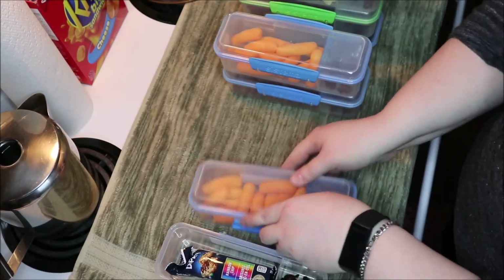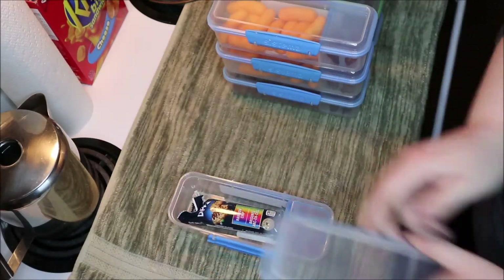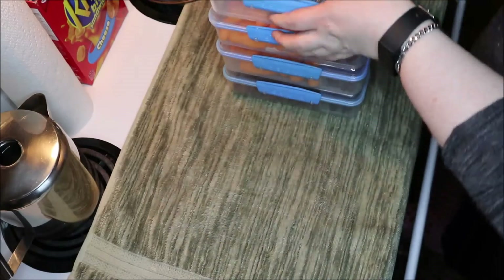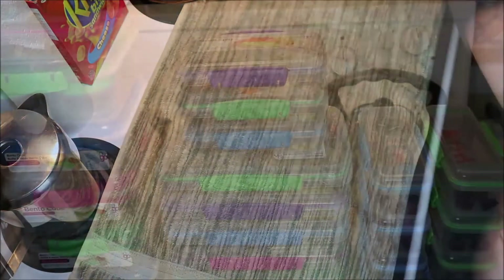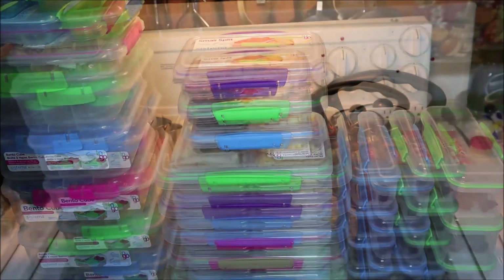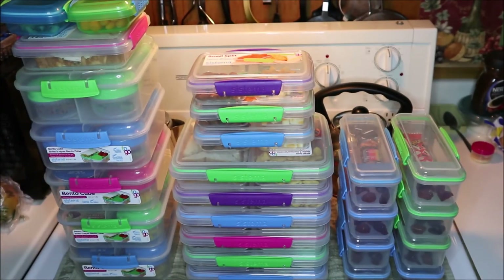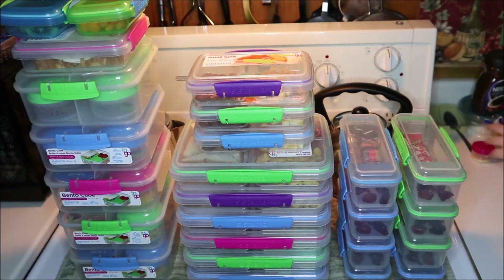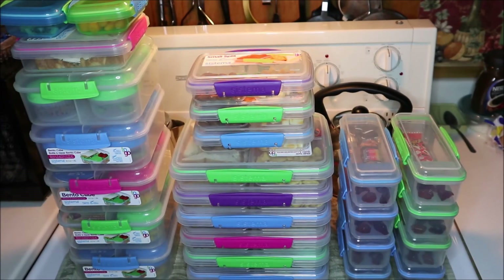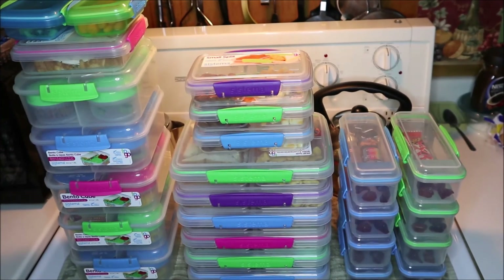That is all of the meal prepping — lunches and snacks for the week! I hope you guys enjoyed this video. If you did, don't forget to give it a thumbs up, like and subscribe, and hit that notification bell so you'll be the first to know when I upload. You'll also want to stop by tomorrow as I'll have a bonus video collaborating with a few lovely ladies here on YouTube, which I'm super excited about. Thank you all so much for watching and supporting me, and I will see you in my next video!